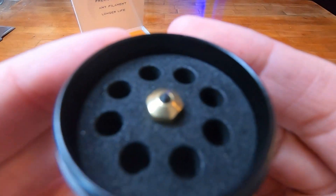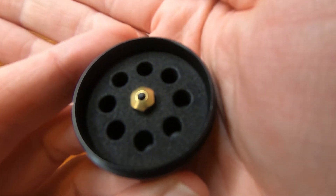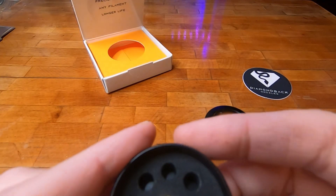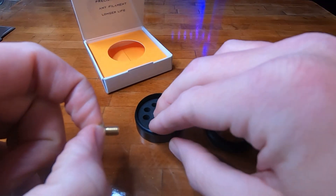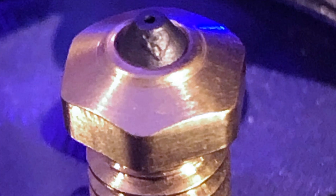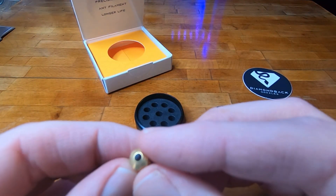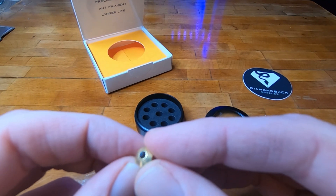They advertise a mirror finish on the tip — I don't know if you guys can see that, but it is polished to a mirror finish. I'm running the 0.4 millimeter, and there's supposed to be a little marking on the side — yep, a little number four there. I can't get that to focus but I can see it; the end is definitely mirror polished and it catches the light like crazy.